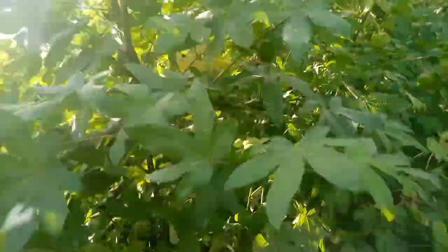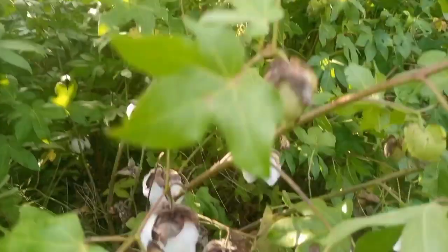That's right, my dear. Today I'm going to show you the details of the cotton.